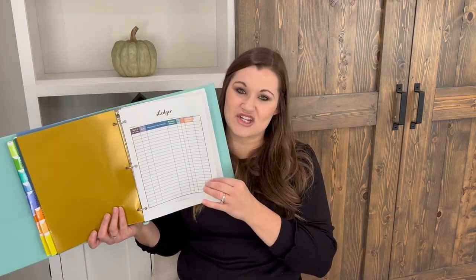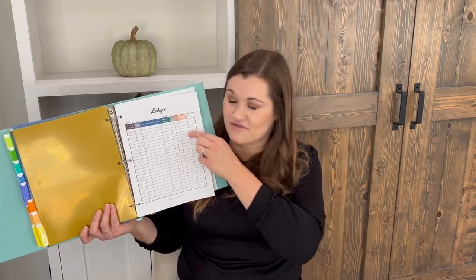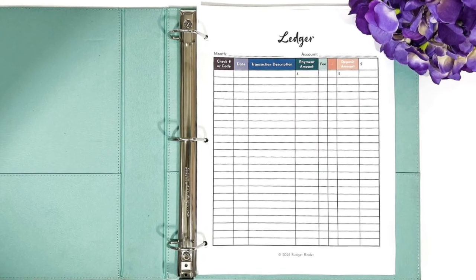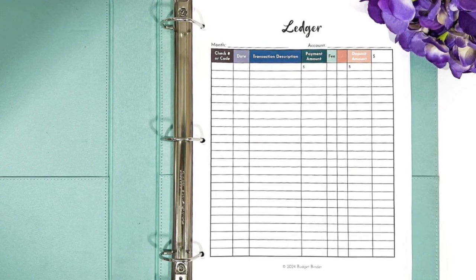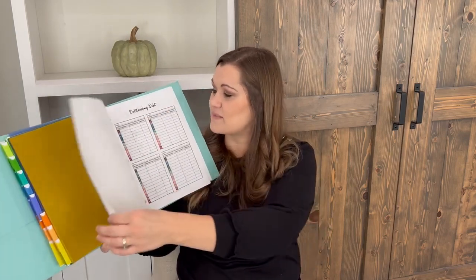There's a ledger page — requested a couple years ago for tracking your checking account. Those ledgers that come with checkbooks are so tiny, so this is a larger page version. You can use it as a checkbook ledger, savings account ledger, or whatever you need.